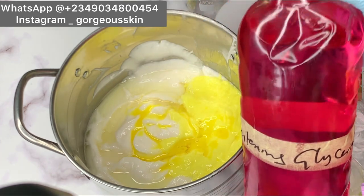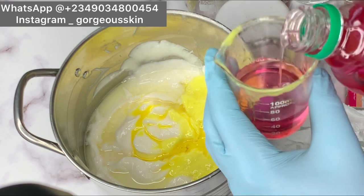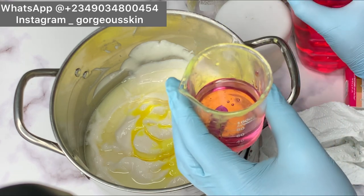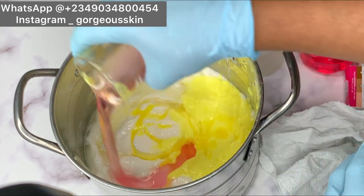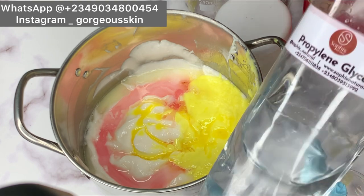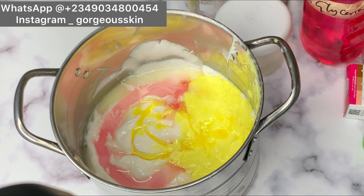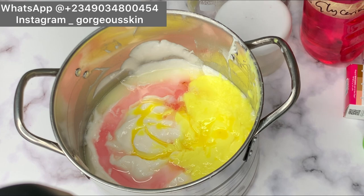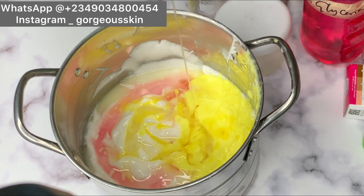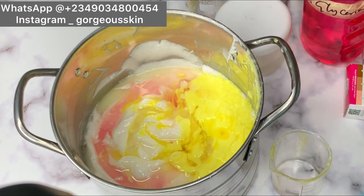Next is whitening glycerin — this is a humectant and you can use vegetable glycerin. We're going to be adding 50 ml as well. Next is propylene glycol — we're going to be adding 50 ml. We want this lotion to penetrate deeply into our skin, that is the reason why we're using propylene glycol, and propylene glycol also has other good skin benefits as well.